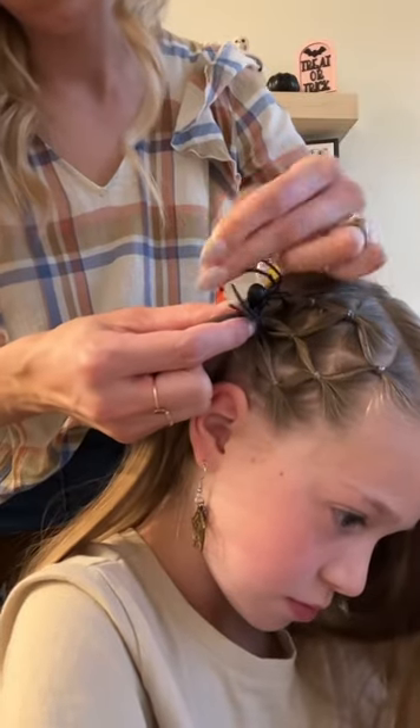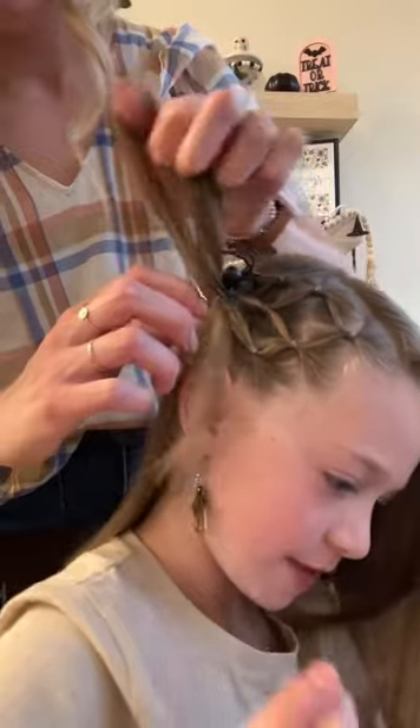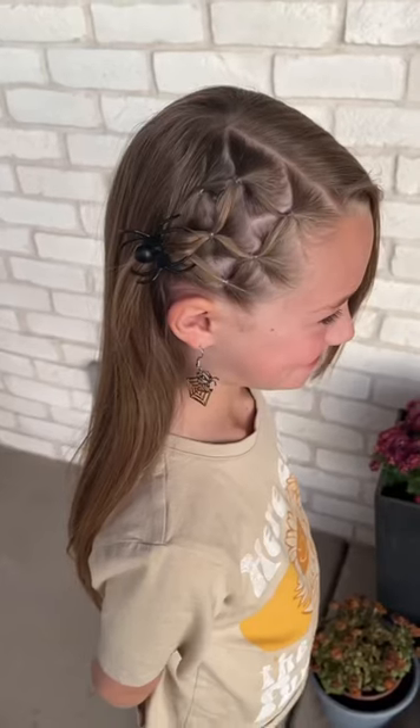Once you have that spider secured, this is our style. I hope that you enjoy it. Don't forget to give this video a thumbs up and share it with a friend. Thanks for watching.